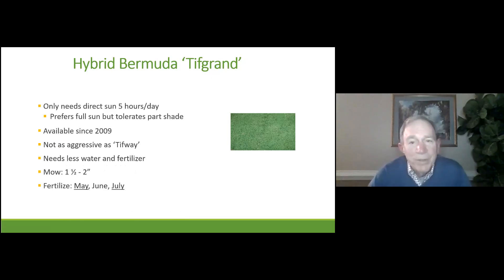There's another variety of Bermuda called Tiff Grand, which came out in 2009. The only reason I'm mentioning Tiff Grand is that it tolerates a little bit of shade. If you have a Bermuda lawn and on the edges it's not getting as much sun as it used to, you could add Tiff Grand sod in those areas where it's thinning out, and it would blend in very nicely with your existing Bermuda lawn. You mow it at the same height and fertilize definitely in May and July.